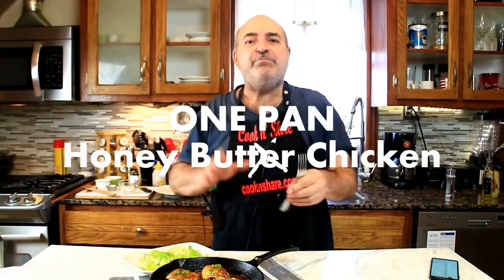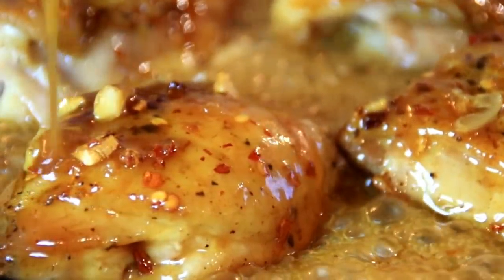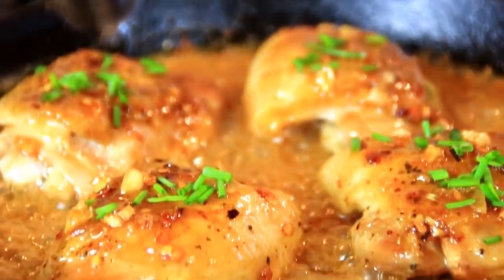Hey guys, how you doing? Dave here. If you know anything about me, you know I'm a chicken lover. I decided to make this dish — it's a honey butter garlic chicken, just incredibly delicious. You're gonna love this. I don't know how to describe it, but it smells so good and tastes so good.